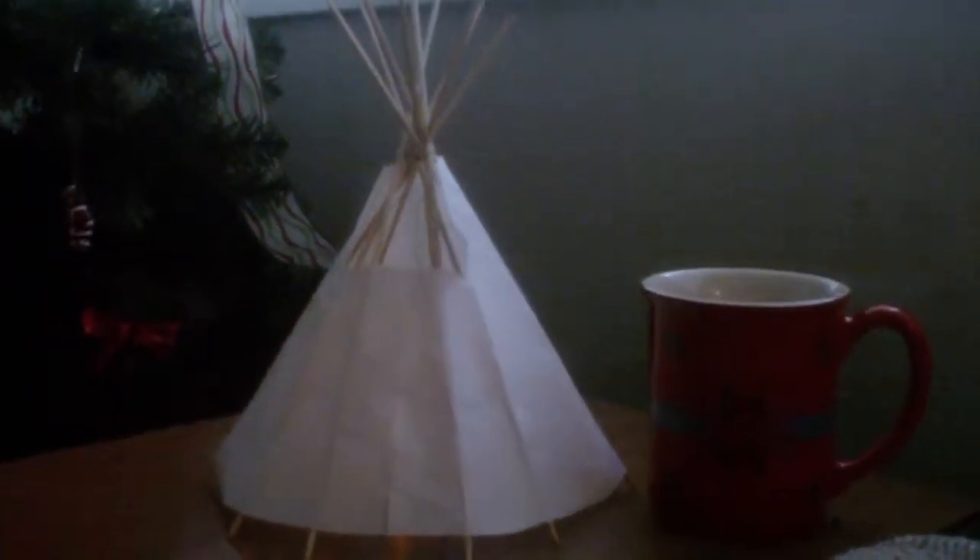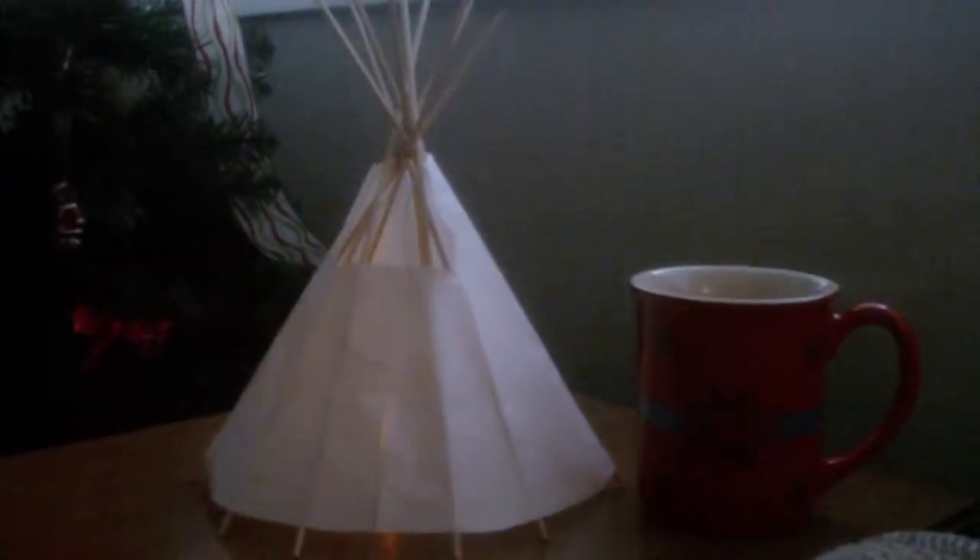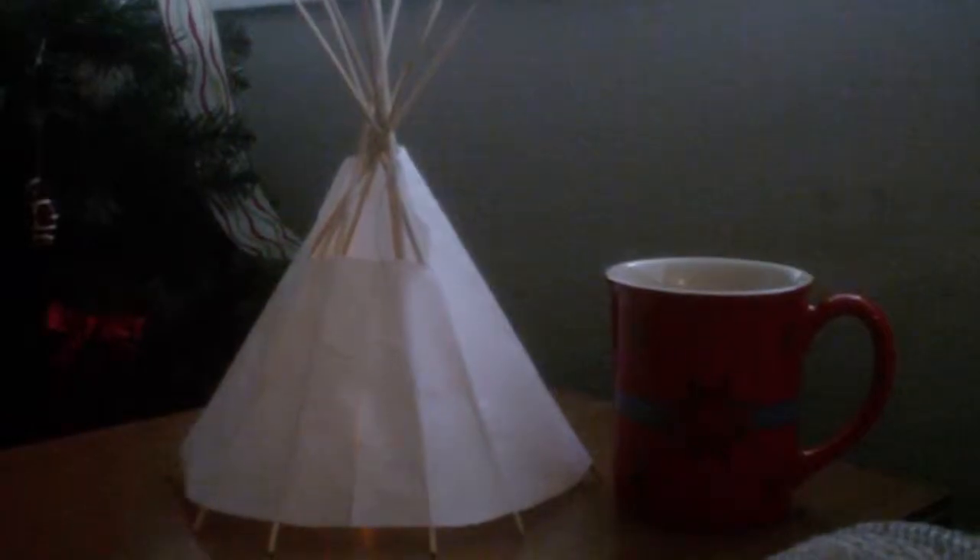If you guys want one just let me know on here and I could ship directly to you. They're pretty awesome, so I'm just going to get up close and give you a little perspective — you can see the fire flickering around in there.